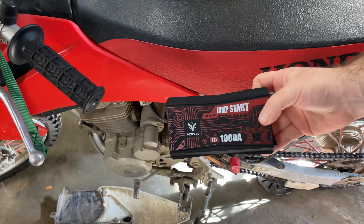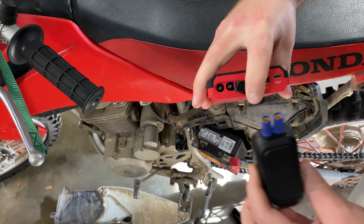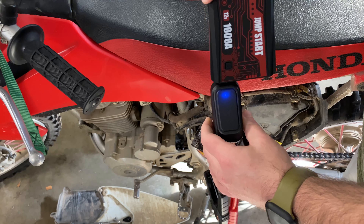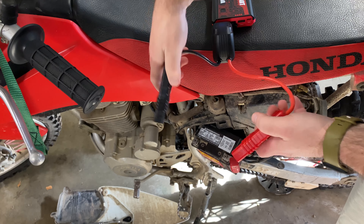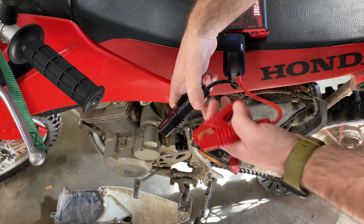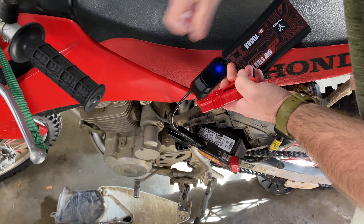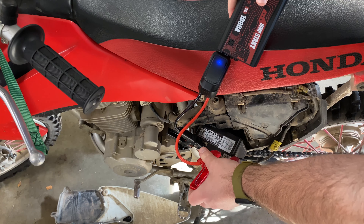To use the jump starter, pull back the rear door and match the male to female ends up — you can't get it wrong. You'll get a blue light telling you there's power ready to be sent. I'm going to balance the battery pack on the seat of the dirt bike, connect the cables, and you'll see a green light telling you you're ready to jump.